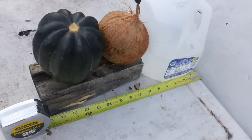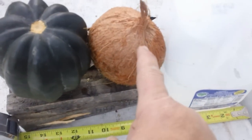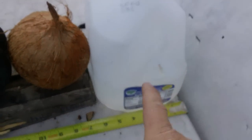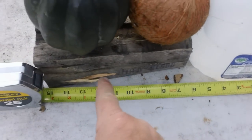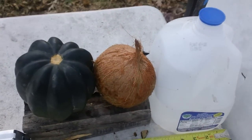Our next test: we've got a big old squash pumpkin-squash here, coconut, and a jug of water all together. We're looking at 15 inches. Let's see what it'll do.